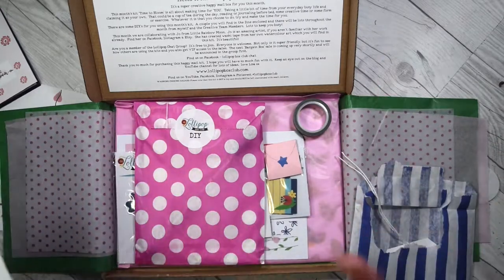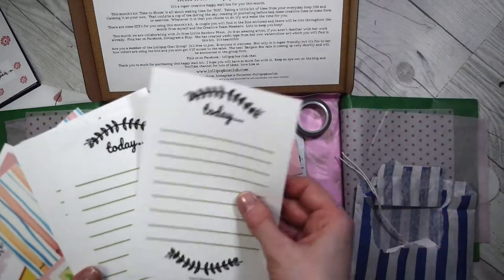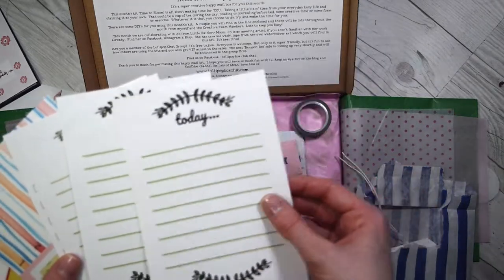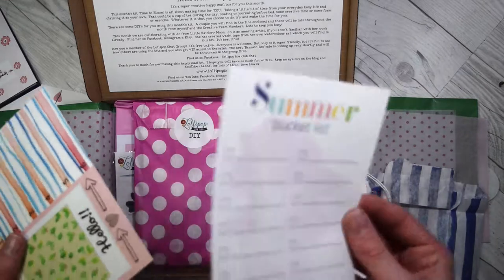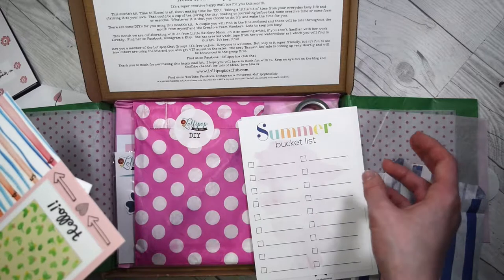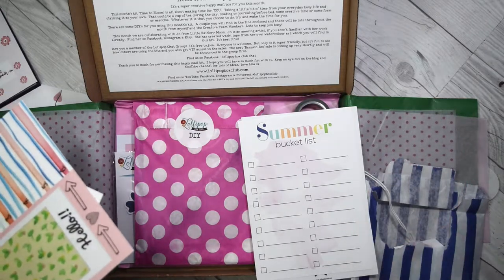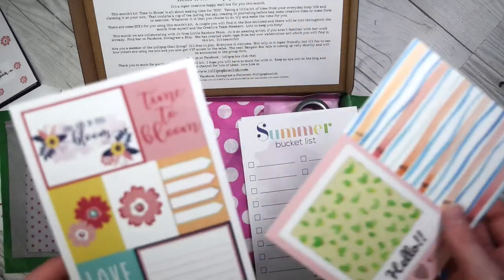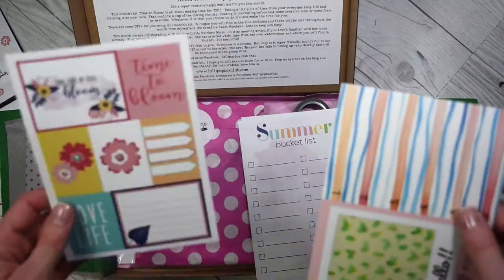It's so eclectic this time around. We've got some cute little memo things or you could use them as letters for writing letters. There's a summer bucket list — doesn't look like much of a summer though. I think people in London had some sun, but when it was sunny I was in Mauritius, so sadly I didn't bring the sun back with me.